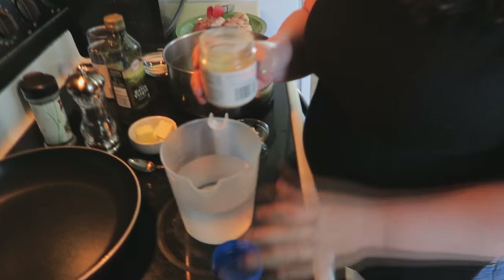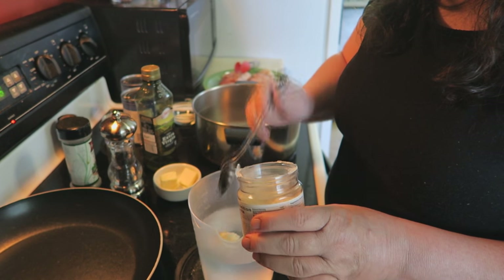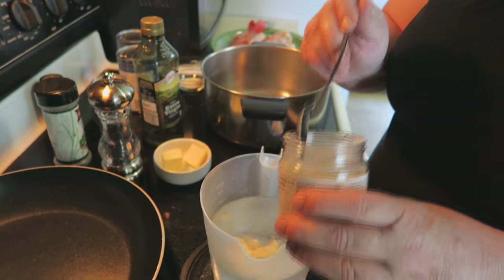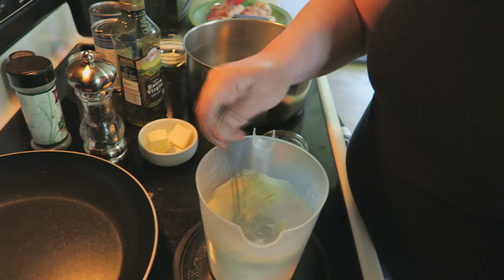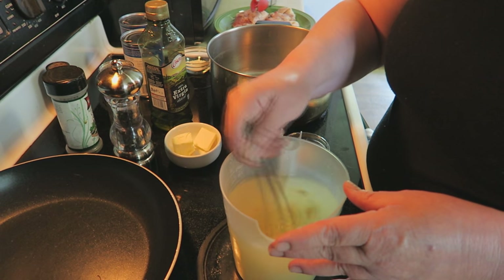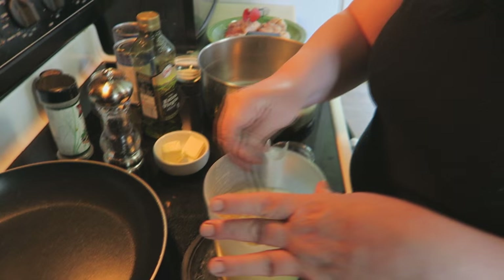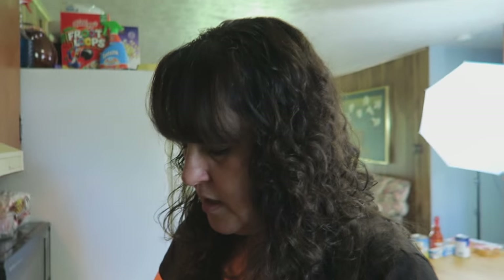We're going to go ahead and add to our water just a couple spoonfuls — let's do about three — because I want the chicken stock broth to be nice and rich in flavor. And you can always sample it once your chicken is done cooking and then sample your broth to see how flavorful it is.